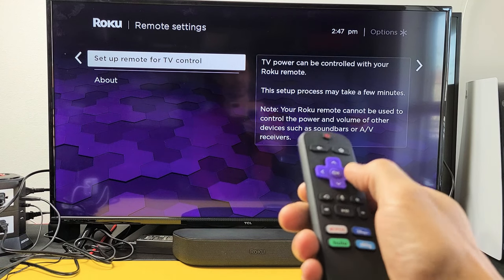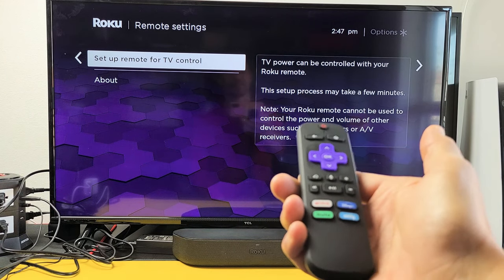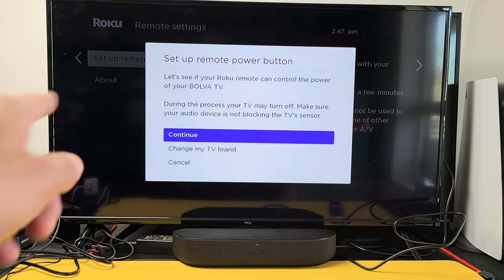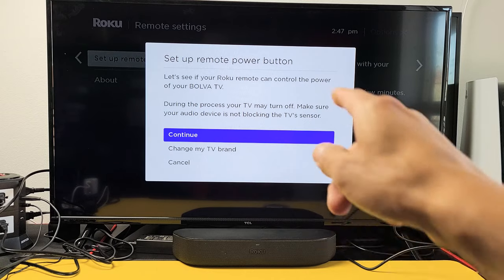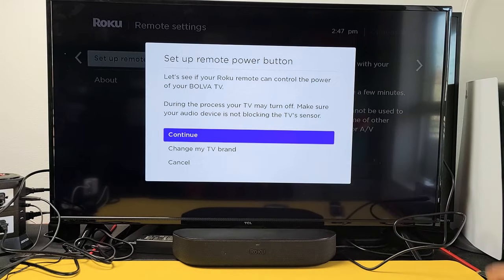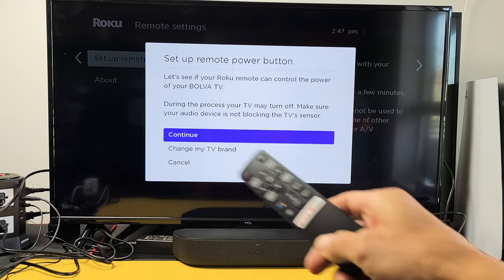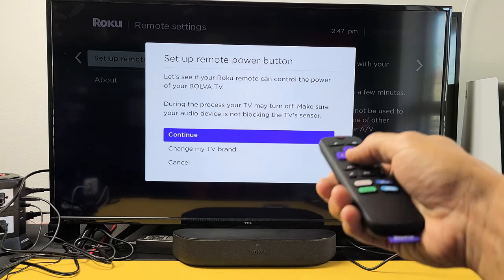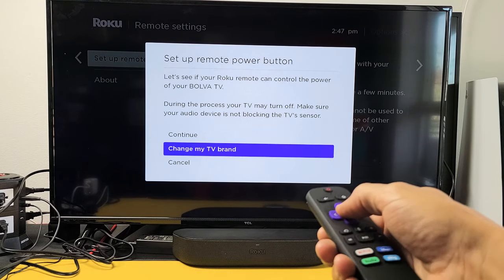Now we're going to click on the right arrow one time and just wait one second. Okay, now this pops up and it says it's on your Bulva TV. Actually, this TV is not a Bulva TV — mine's a TCL smart TV. So instead of going to Continue, I'm going to go ahead and change my brand here.